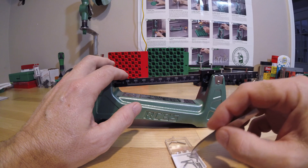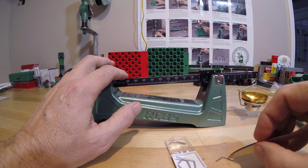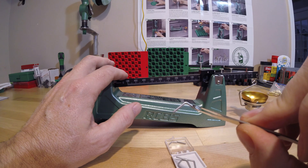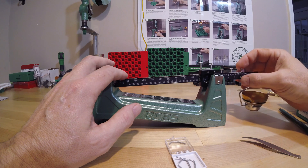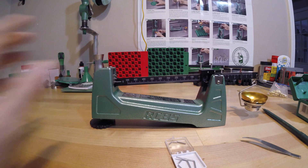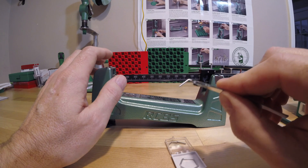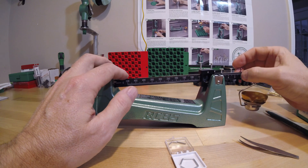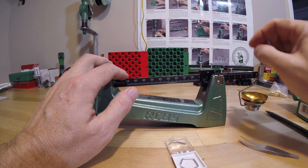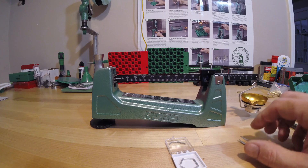Two for two. Now let's move up to the two grain weight — the larger house-top shape. Drop it in the pan, move the scale over to two, and it settles dead on the point. Three for three. Let's add another two grain weight to make four grains total, moving the indicator to four. Dead accurate. Dead accurate.